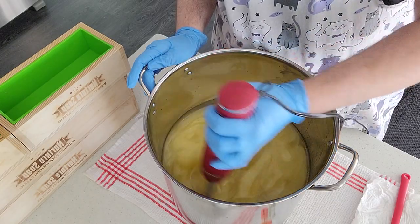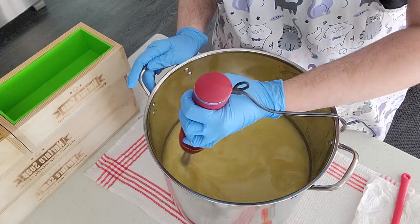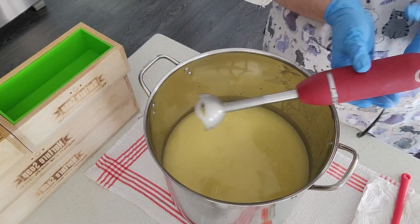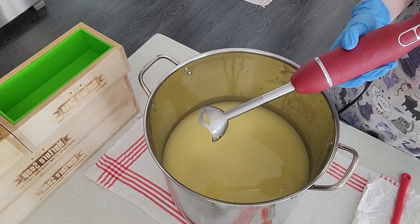Hi everyone! Welcome to my first video for Petricor Soap Company. Today I am making my oat milk and lavender soap.